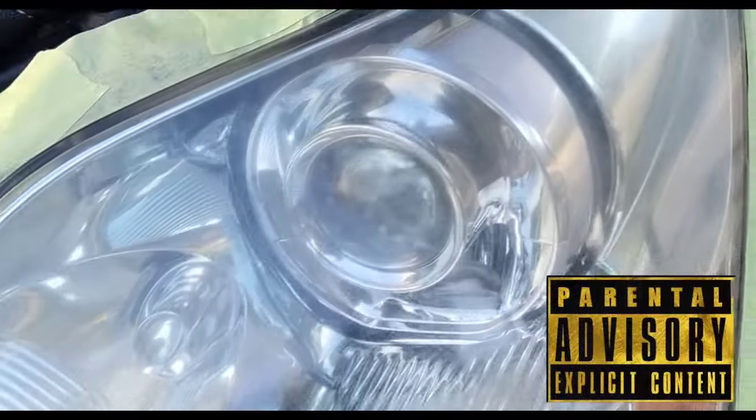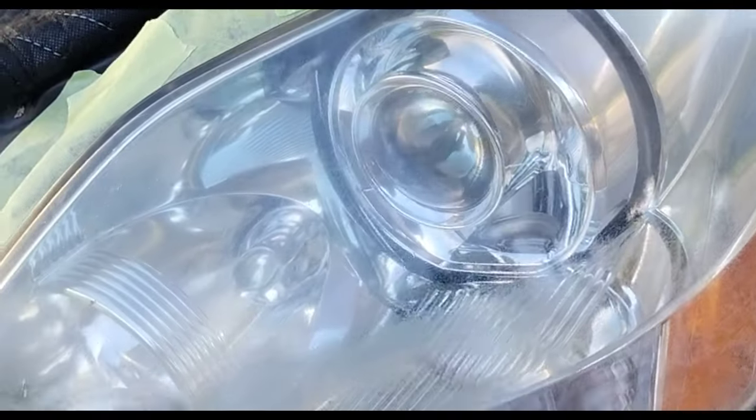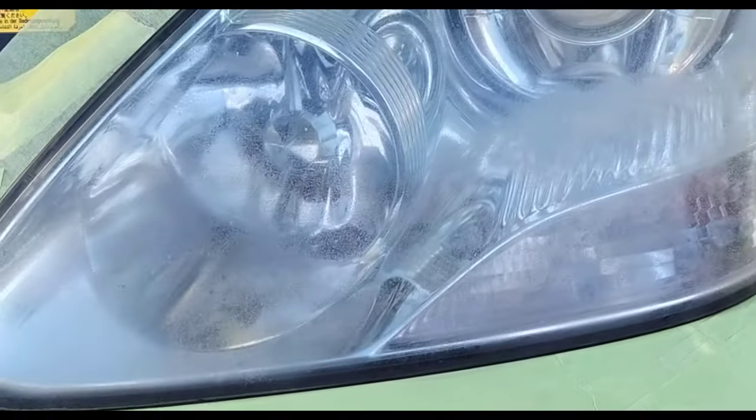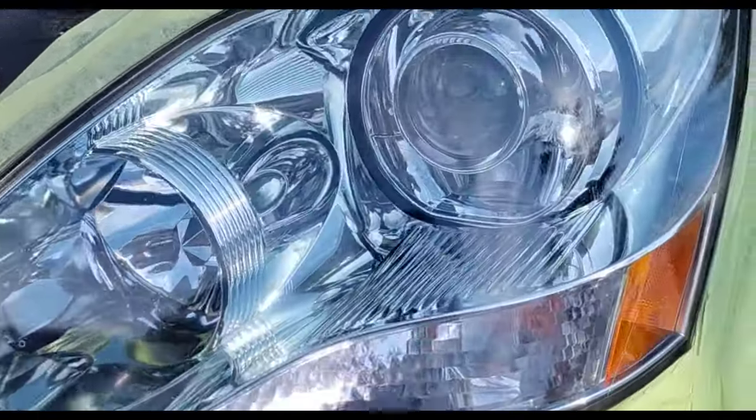Welcome to another episode of the Headlight Restoration Pro, where I'll be showing you how to take headlights like this, with this serious etching and scratching embedded into the headlight, and turn them into something like this.